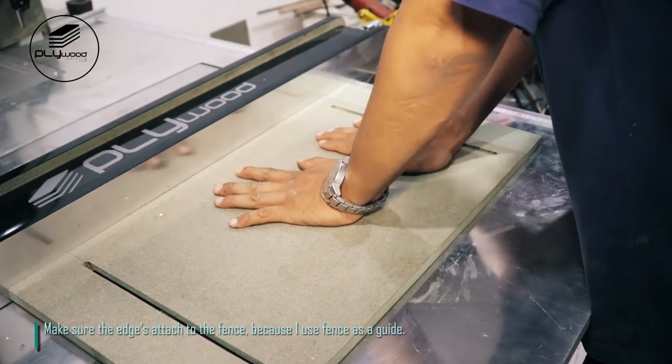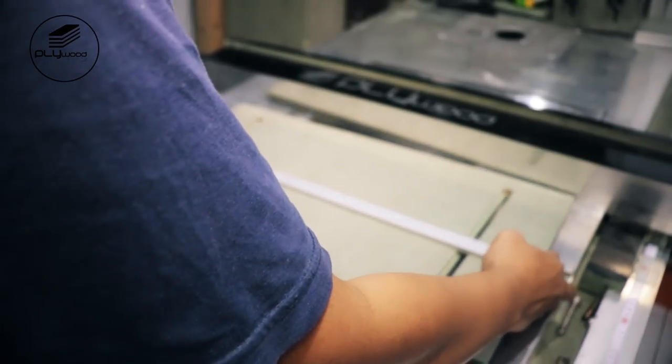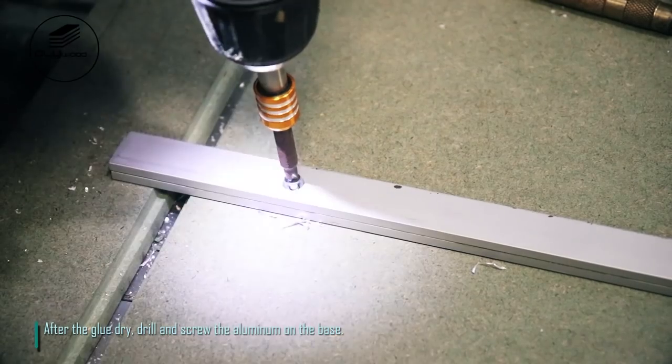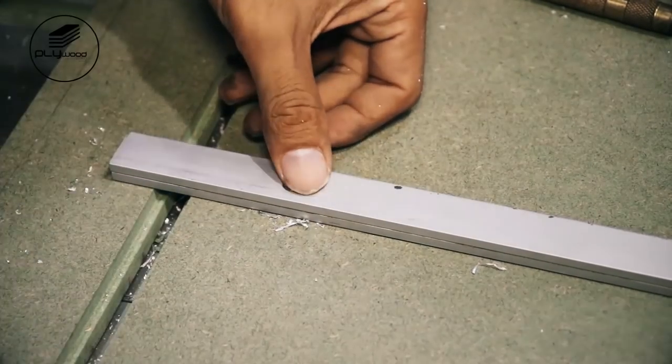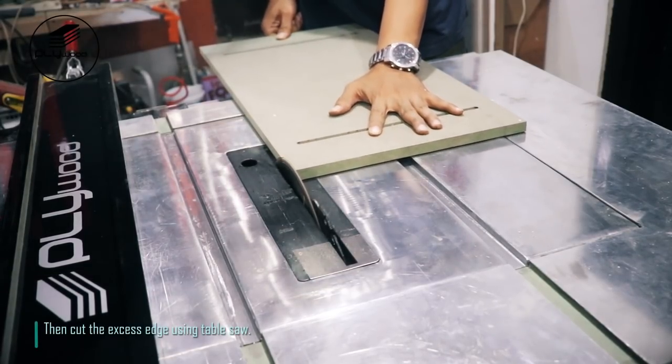Make sure the edge is attached to the fence, because I use the fence as a guide. After the glue dries, drill and screw the aluminum on the base. Then cut the excess edge using the table saw.